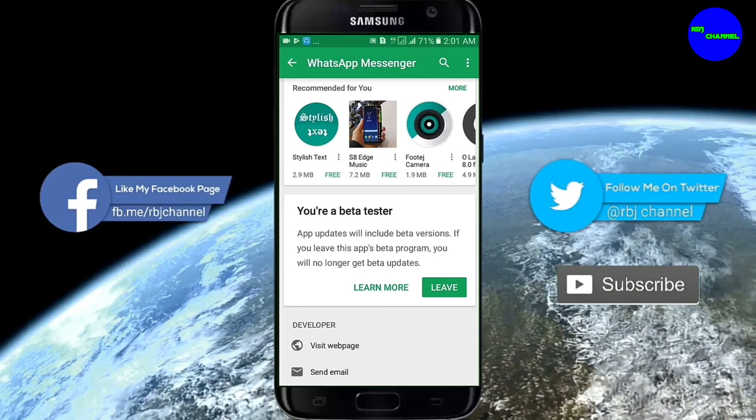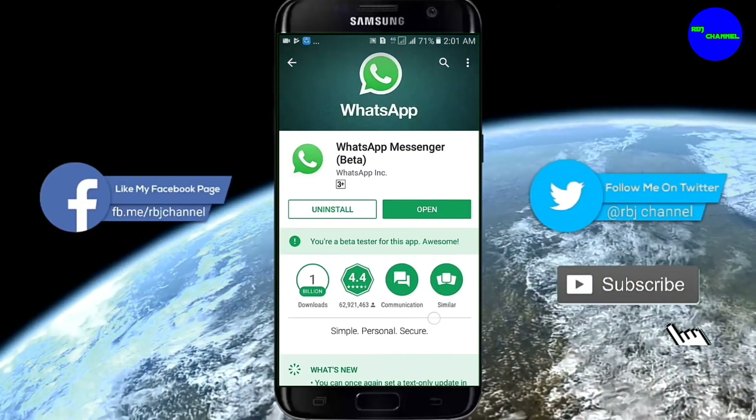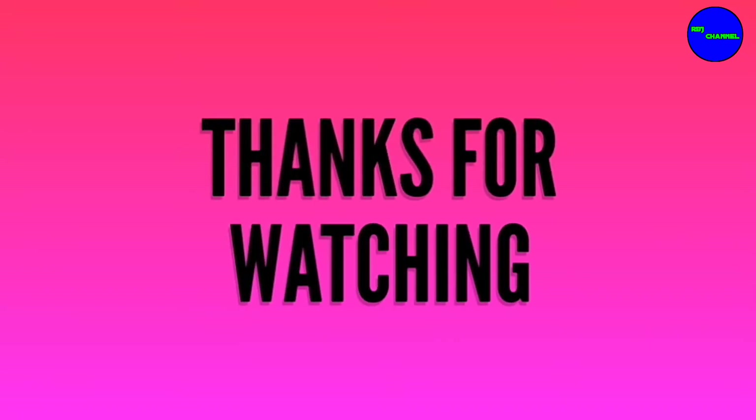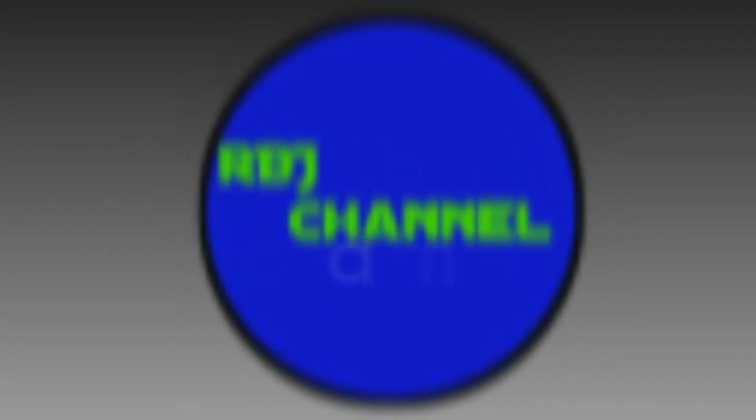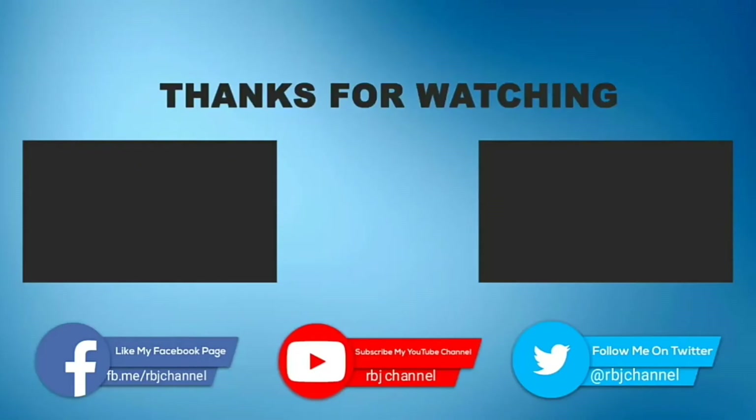Please update your WhatsApp. Hope you are using this option. If you want to come today, tap like or subscribe. Please subscribe to the RBJ channel. Thank you so much for watching this video, I will see you in the next video. This is RBJ Channel, I'm your host.